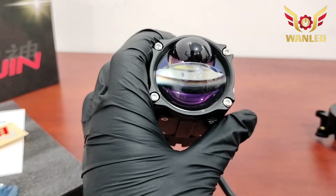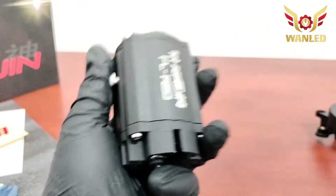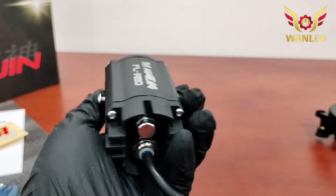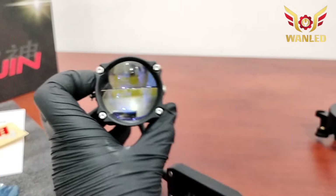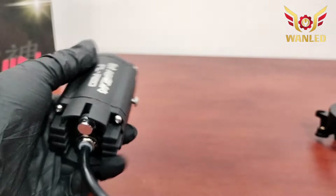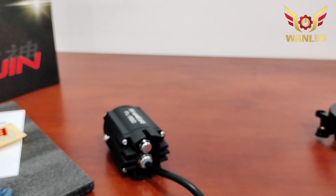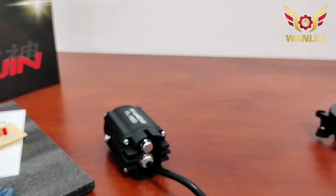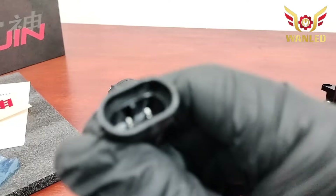Lensanya juga keren banget. Kalau misalkan tidak mau dipasang di fog lamp, mau dipasang di lampu sorot, di motor juga sangat bisa. Nanti kita coba ya. Sekarang saya mau cari soket H11 untuk pengetesan cahayanya, karena ini soketnya soket H11.